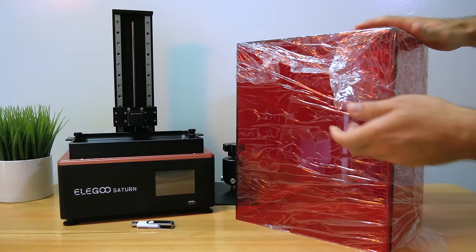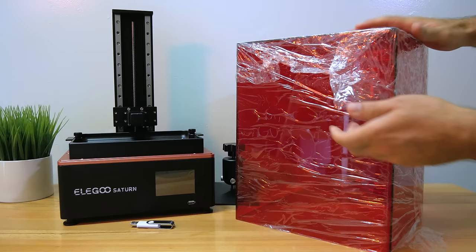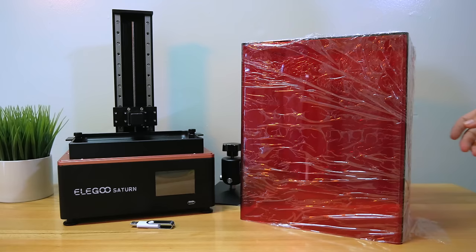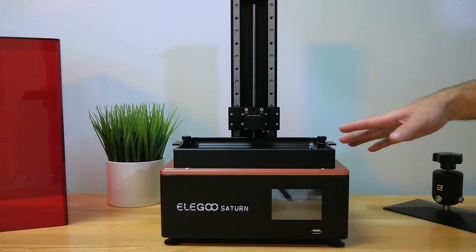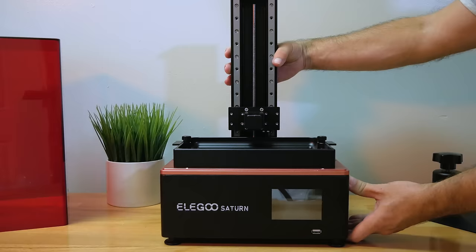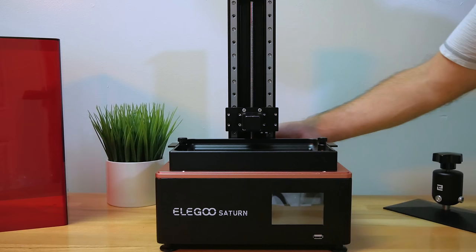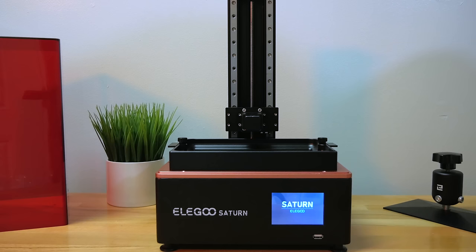One thing I really like that Elegoo does is the top cover is one piece — no assembling required, and it's sturdier and thicker. Just like the Mars printers, the Saturn also has this nice beautiful red top. Now let's plug the power into the back. It has a little green light and a reach of about eight feet. Turning it on, we get a Saturn logo. Standby noise is quite quiet — I can hear the fans, but it's not loud.